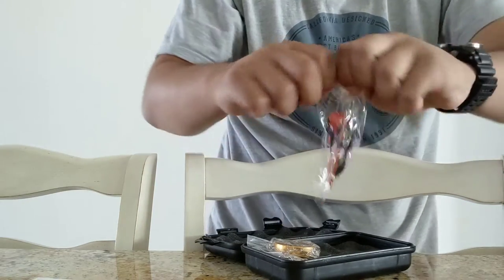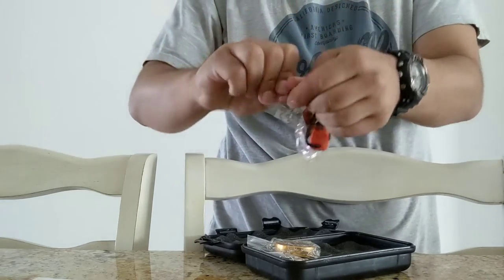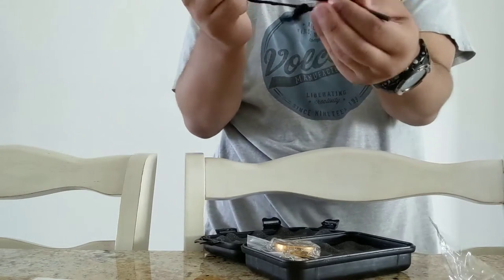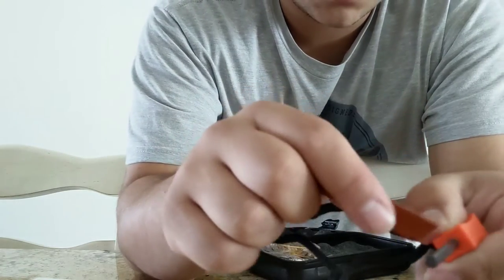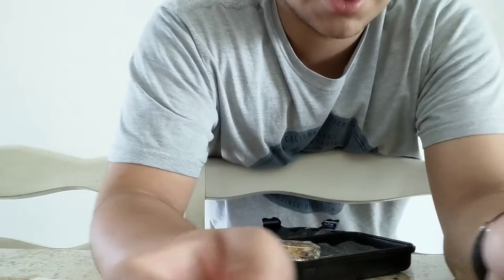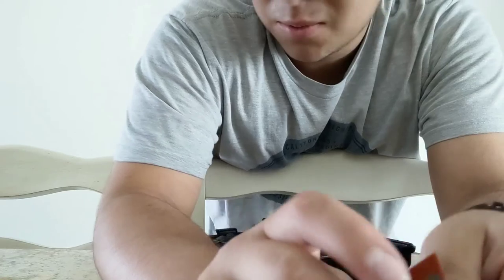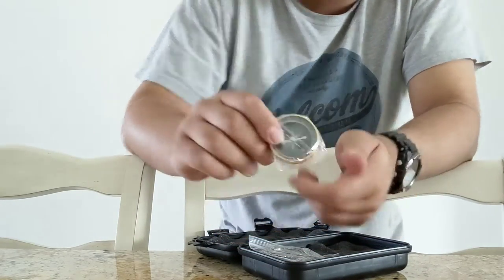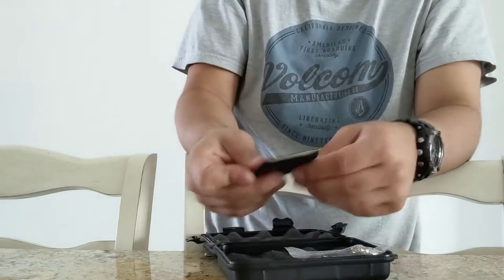We have a fire striker — my rattles has one of these too. Basically this whole thing is covered in flint, then you take the striker and scrape it — it's supposed to make little sparks. I don't want to test it inside, so I'm going to go outside and put all the stuff to the test. There's also a small compass, and that could be good.